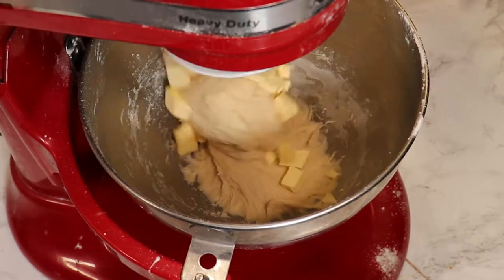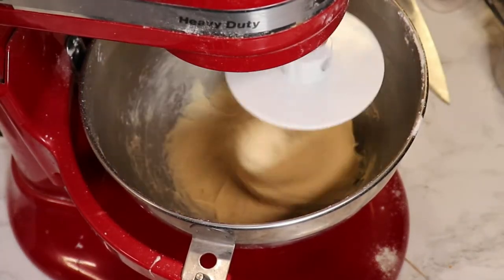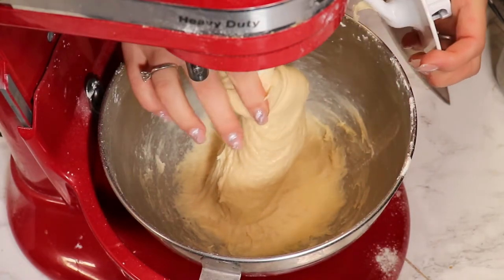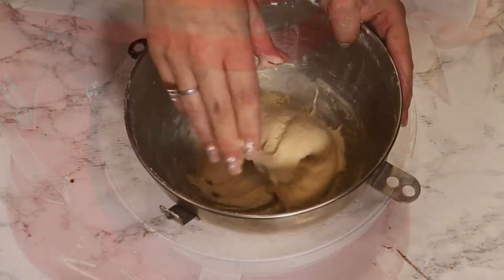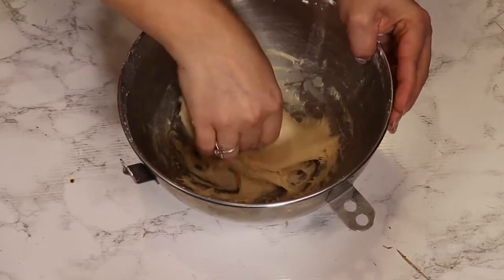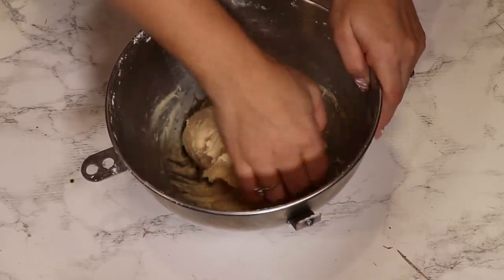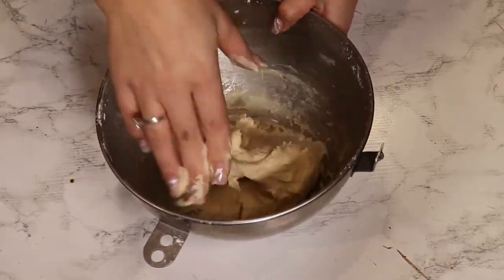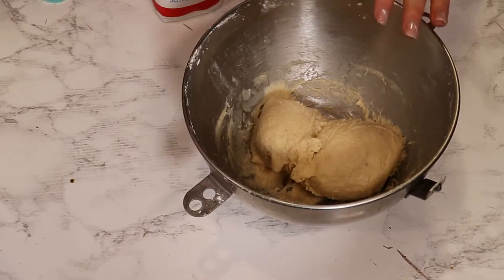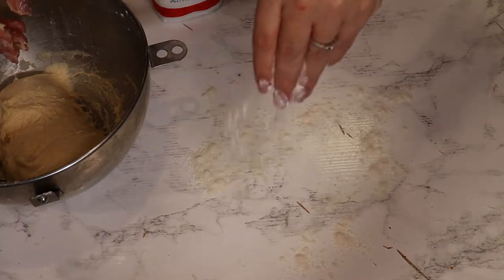Now I will take off the hook. This dough looks amazing. Of course you can double or triple it. From this amount of dough I'm going to end up with four perfect hamburger buns. Next I want to let the dough rise in a bowl, but I prefer a clean bowl, so I'll sprinkle just a bit of flour on my surface.